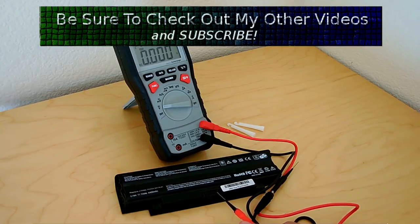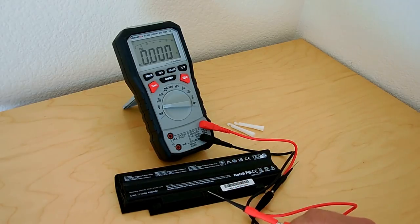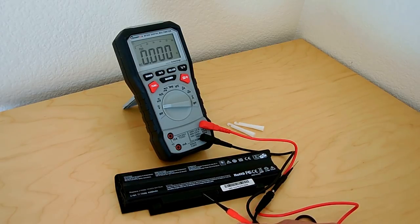I needed a switching power supply with a regulated output between 11.5V and 12.6V supplying up to around 5 amps, but I didn't have one on hand. I did have an older linear power supply with a 5-amp output designed for around 13.8V. So I opened up that unit and adjusted the potentiometer to reduce the output voltage down to 12.6V.